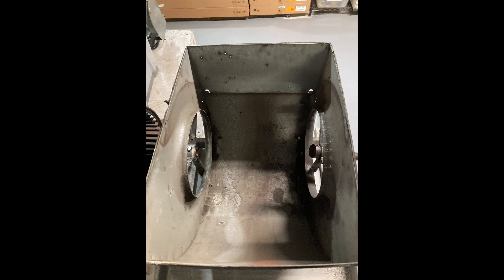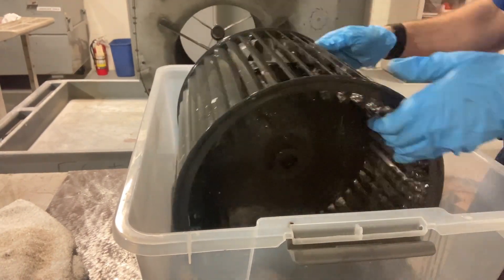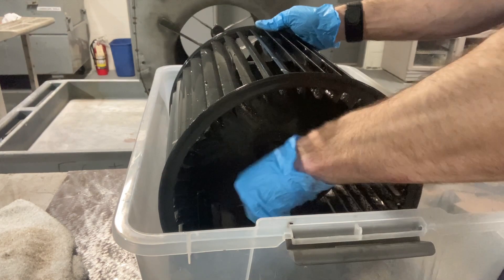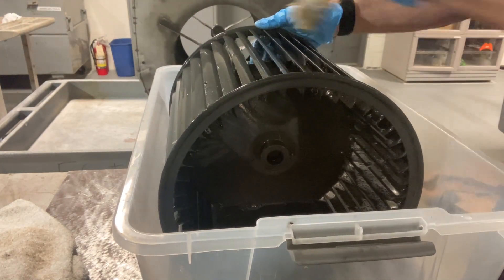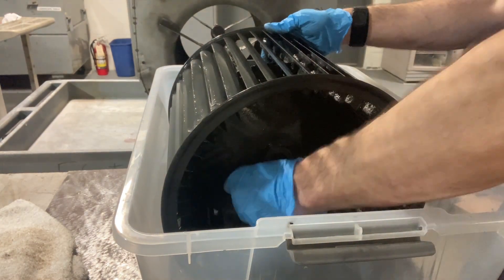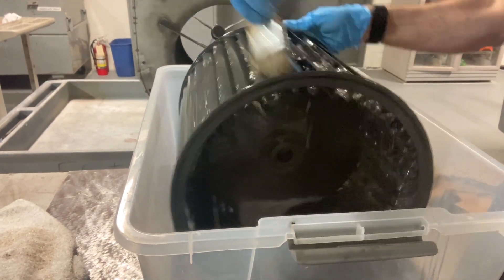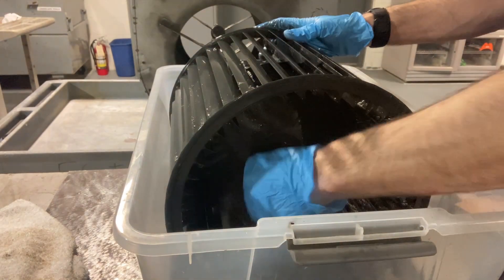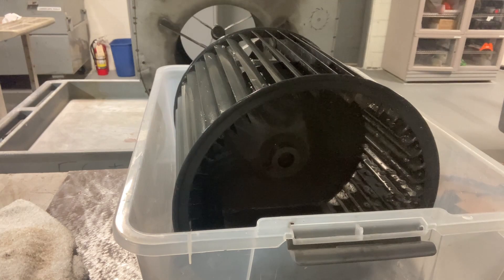Just using degreaser and water, then I'll dry them off. You want to use an old chip brush or an old paint brush — nylon bristle scrub brush. Be careful when you're cleaning blower wheels: they have those little clip-on weights. They come that way from the factory so the blower wheel is properly balanced. Don't take those off and don't lose them.